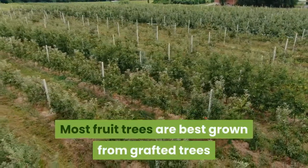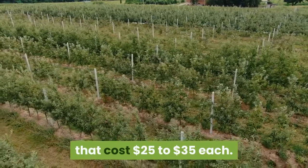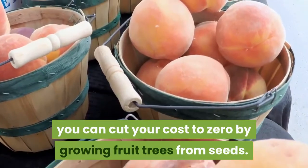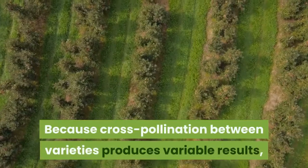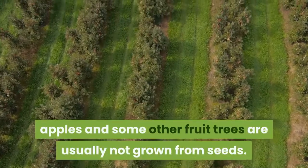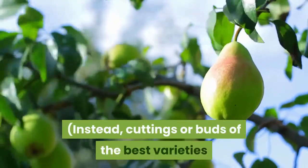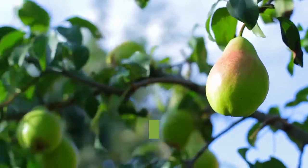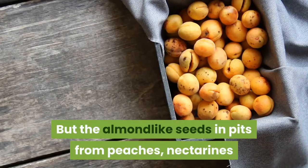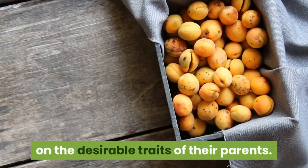Most fruit trees are best grown from grafted trees that cost $25 to $35 each. But with peaches, nectarines and apricots, you can cut your cost to zero by growing fruit trees from seeds. Because cross-pollination between varieties produces variable results, apples and some other fruit trees are usually not grown from seeds. Instead, cuttings or buds of the best varieties are grafted onto rootstocks to produce trees that bear fruit just like the parent trees. But the almond-like seeds in pits from peaches, nectarines and apricots do a good job of carrying on the desirable traits of their parents.